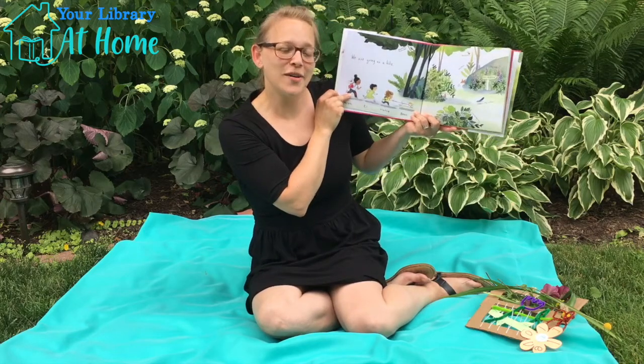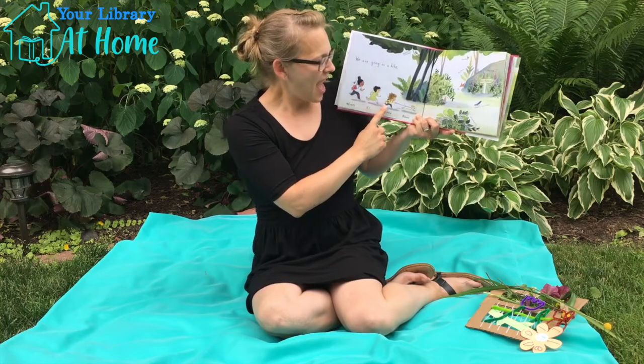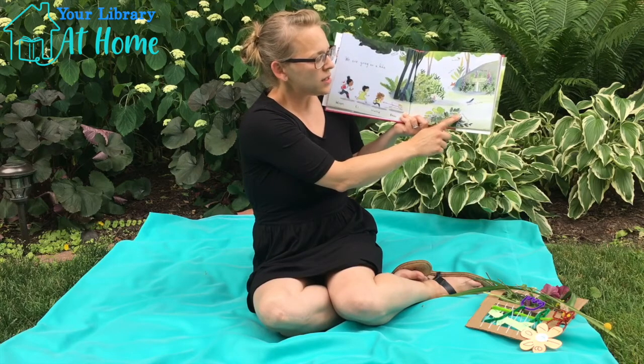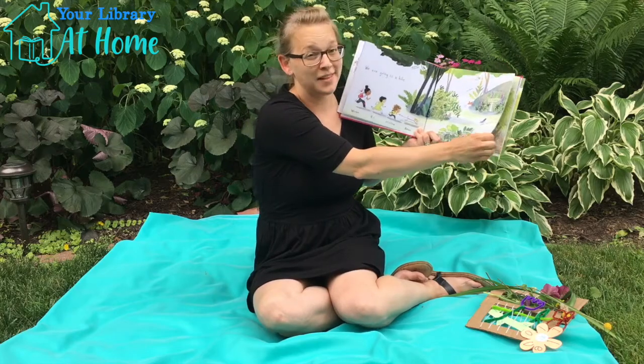We are going on a hike — Wren, Elle, Hattie, and their dog Bean. Look at all the things they're going to come across: snowberries, a red fox, a bumblebee, a lot of stuff. There's a fairy ring of mushrooms, a porcupine quill, all sorts of stuff.